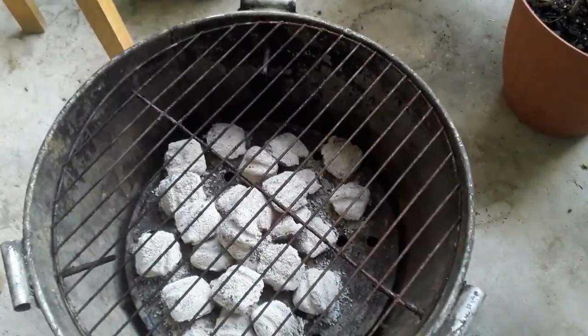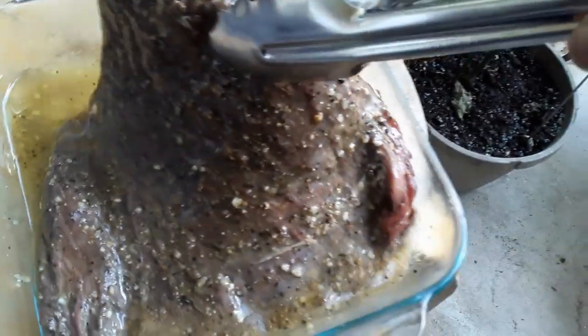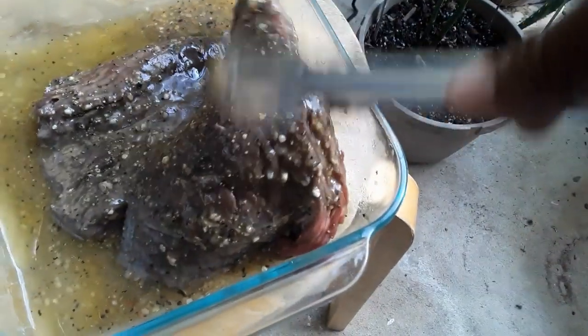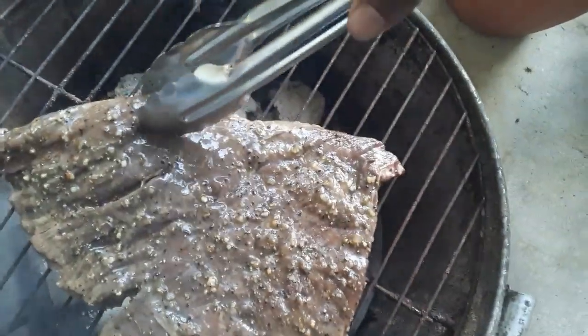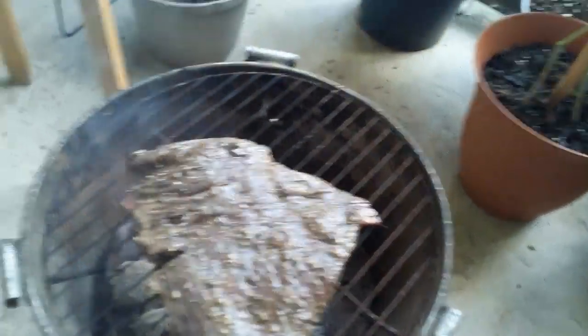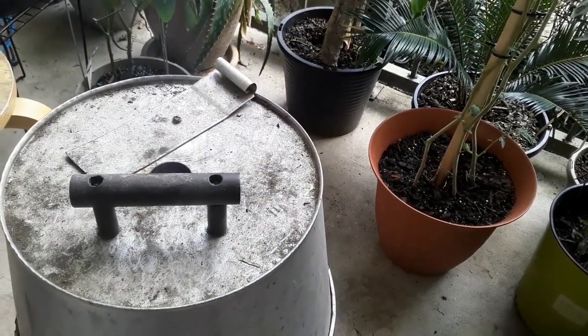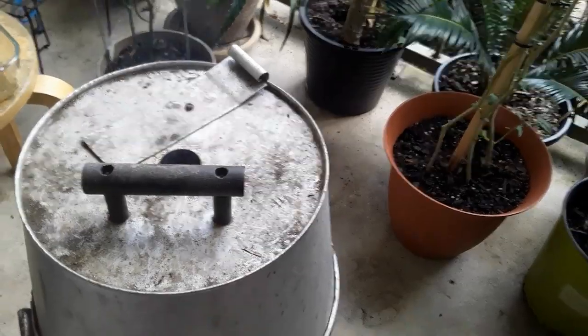My coals are nice and gray, so now I'm about to put my fajita steak on there. Let's drip off the excess marinade and put it on here. I have it in there now - you can see the smoke coming up out of my little smoker. We're going to have some fajitas!